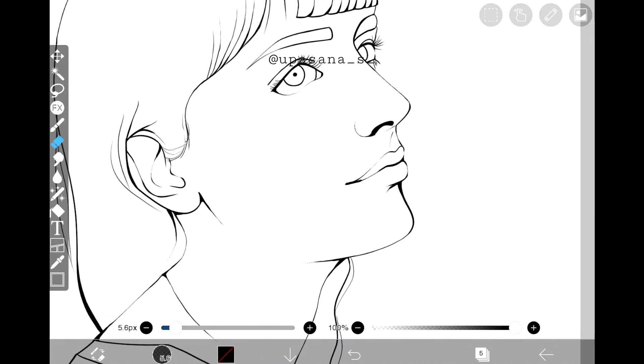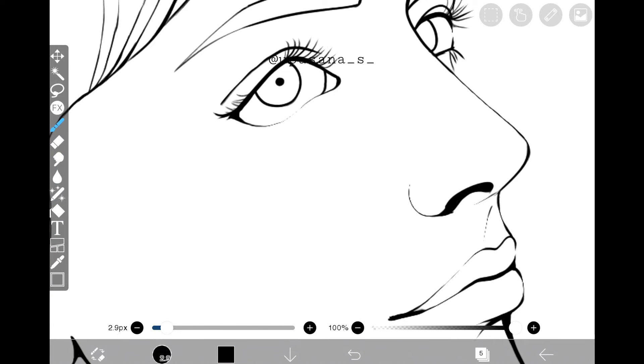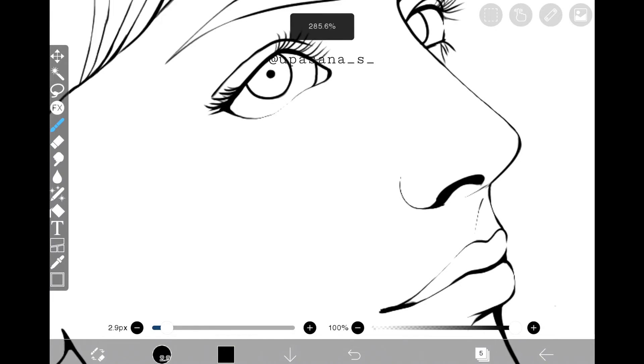The eyes are very important in case of making your art look beautiful, so if you want to add thicker eyelashes, go ahead.